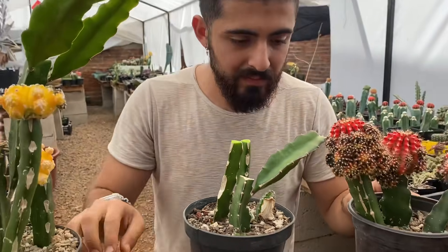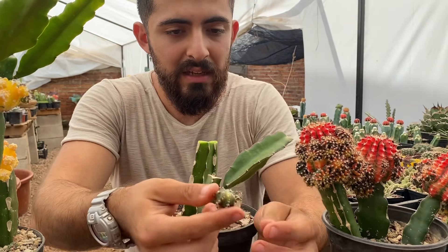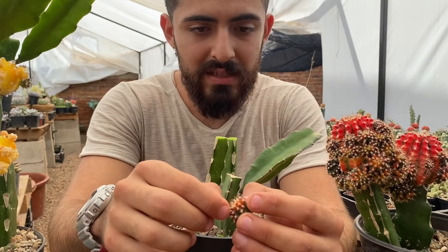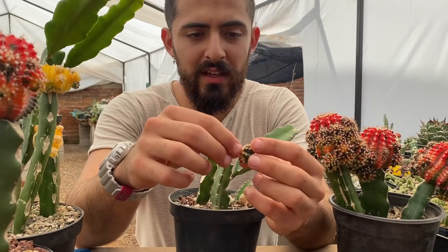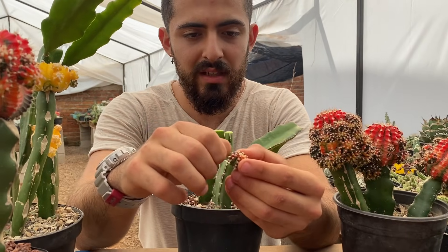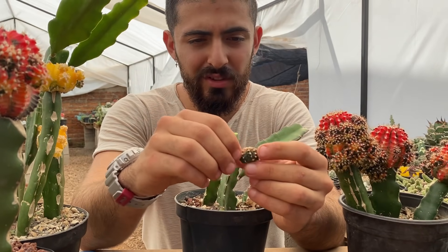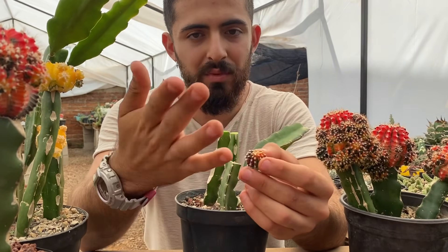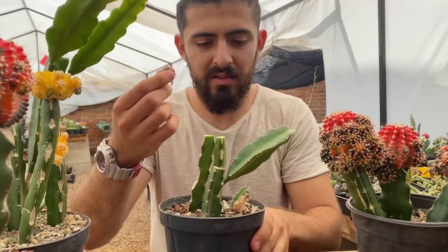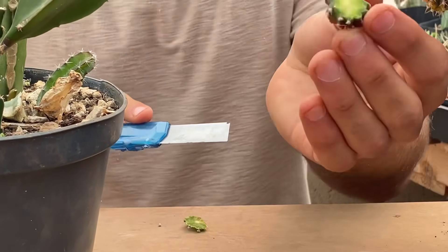Voy a agarrar la planta madre y le voy a quitar un injerto de los pequeños. Como los porta injertos son muy delgaditos, le quito un injerto pequeño, un hijito. Se llama Gymnocalicium Tiger. A todos estos hijitos yo les quito todas las espinitas porque a la hora de encintarlo se resbala mucho o es muy difícil colocarlo sin que se mueva. Usen guantes — no tiene las espinas tan duras, pero si lo agarras mal sí te espina. Ya que quedó el hijito así, agarro el cúter, lo pongo en la mesa y le doy un corte limpio. Y ahí se va a ver un circulito.